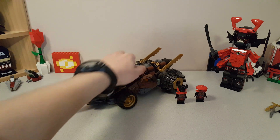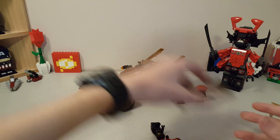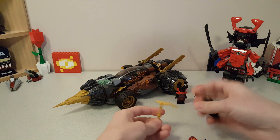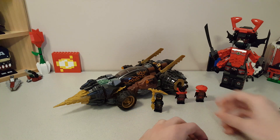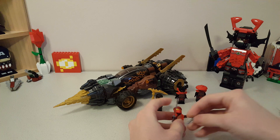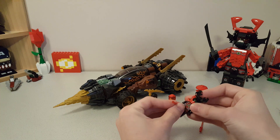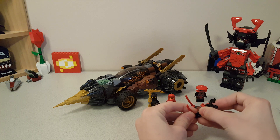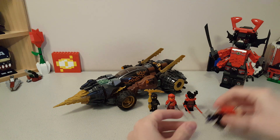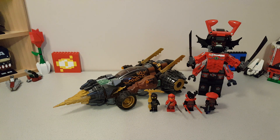Overall, I think this is a really good remake and a definite improvement over the previous earth driller in look, in function, everything. The minifigs are also really good — two ninja and two exclusive Stone Army Warriors, which I think is decent. The ninja aren't exclusive, but that's not a big deal to me; I don't feel like you buy this set solely for the ninja minifigs in a more expensive set like this one. And the giant stone warrior is another great inclusion. They definitely do a really, really good job with the giant stone warrior. I have very little complaints about this set.